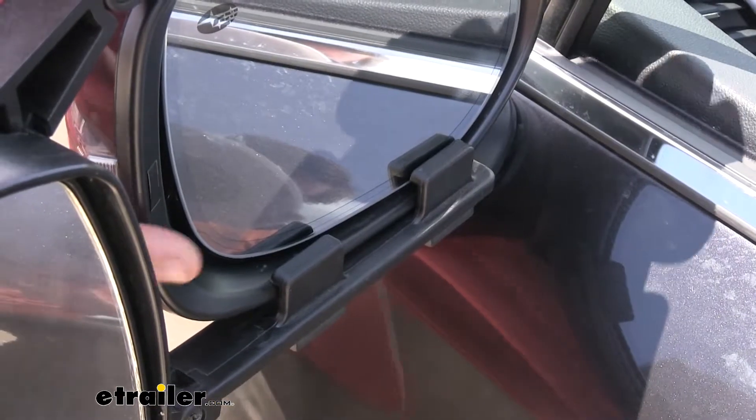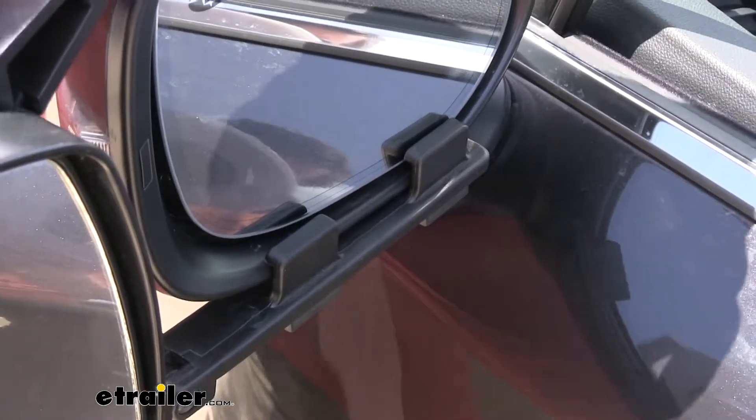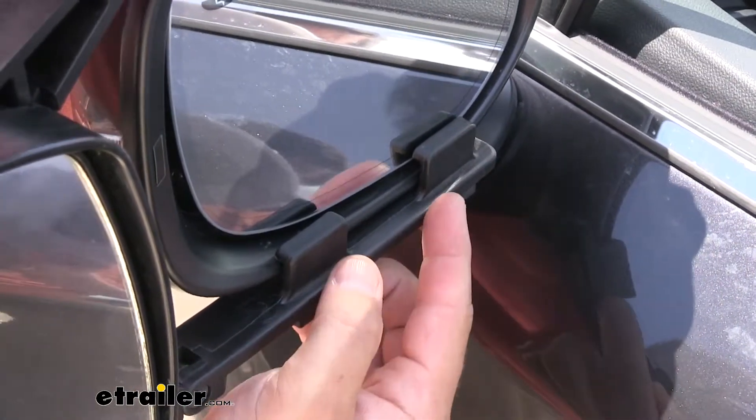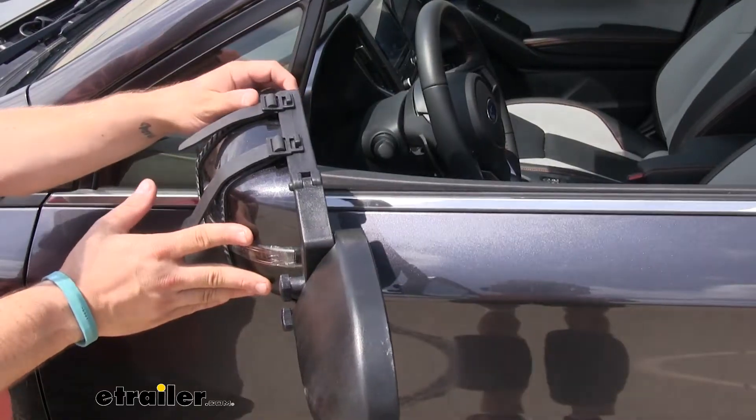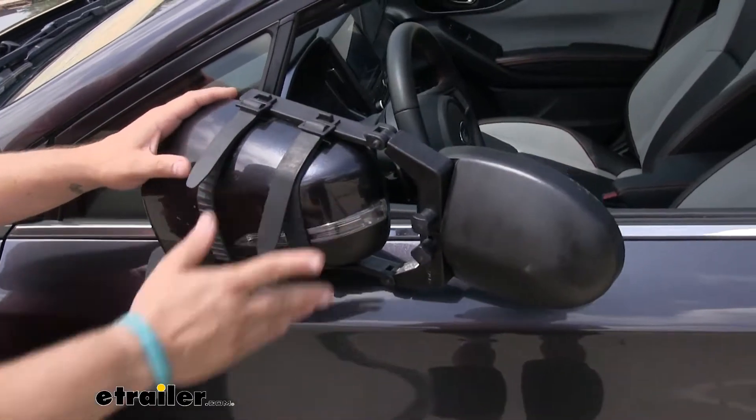When installed it won't interfere with the use of your factory mirror. The tabs here on top and bottom are spaced far enough away that you still have full use of that. You can even still fold your mirror in without worrying about any issues.